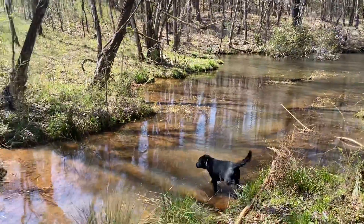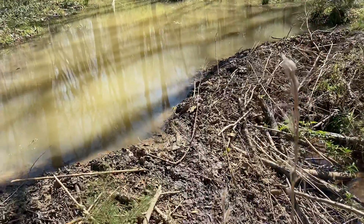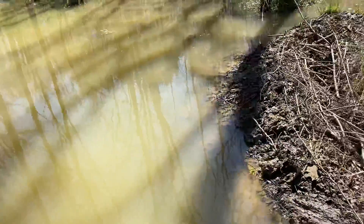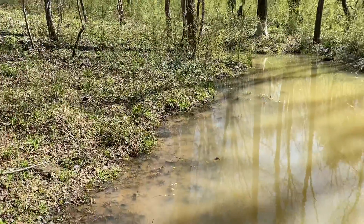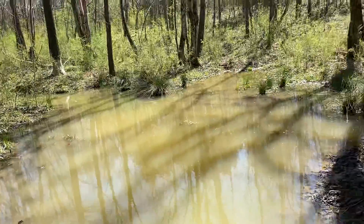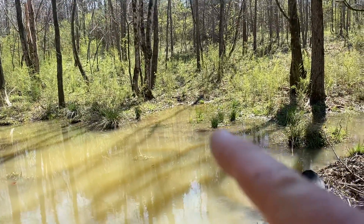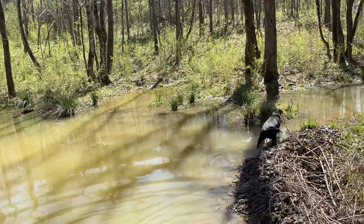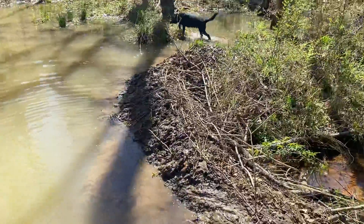There are several ways to get rid of this: either you can tear it out, or you stick a stick of dynamite in here and blow it out. You can see how they've got the water backed up. Right over here is a slide where they've been coming in and out — this is all compliments of the beavers.